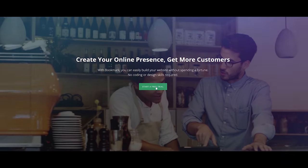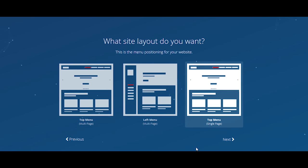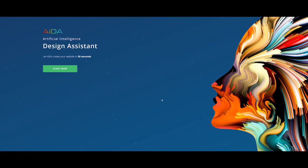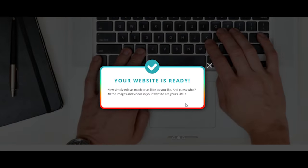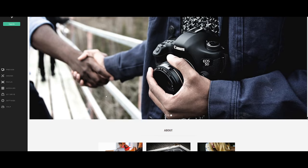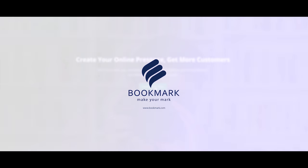This video is brought to you by Bookmark.com. Bookmark is a free website builder where you can create a professional looking website with hosting in just a couple minutes by answering seven simple questions. Bookmark's AI engine ADA literally builds your website right in front of your face in less than two minutes, and you can edit virtually every aspect of the page once it's complete. You can also upgrade to connect your existing domain and create an online store with ecommerce integration. Click the link in the description below or check them out at bookmark.com.